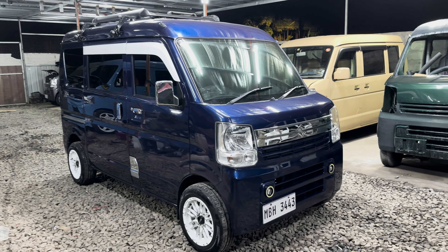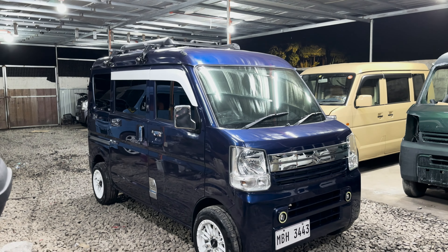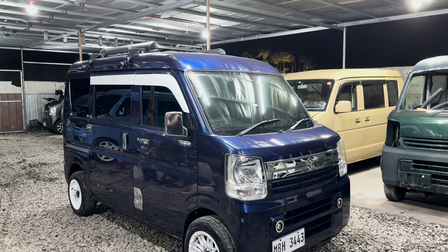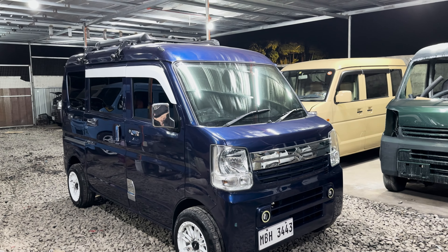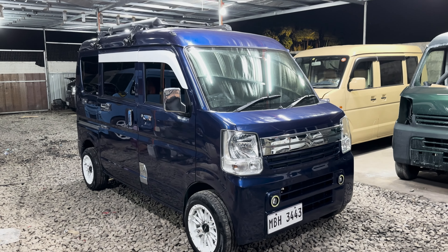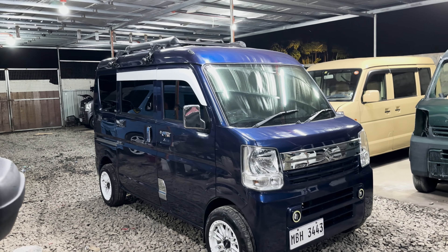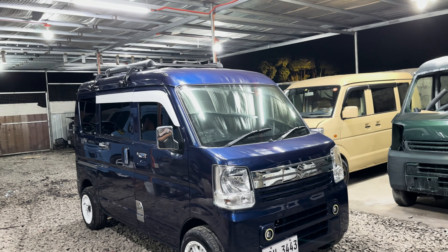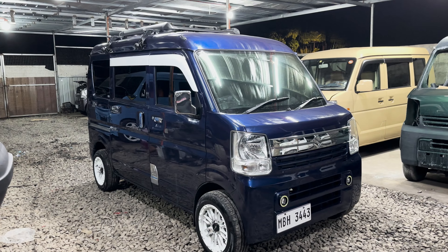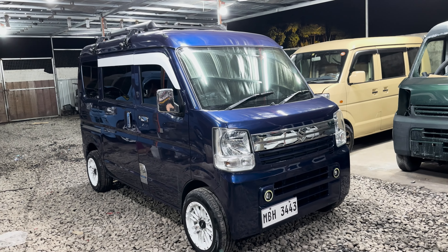Our unit is a DA17W Automatic 4x2 Tiptronic, R06A Engine Non-Turbo. Power window sa harap, straight seat — hindi siya captain seat. This is part of the batch we're delivering this month, and shoutout to Sir Agudera from Cavite. Maraming salamat po Sir sa pagtitiwala ninyo sa KMJL Surplus Trading.